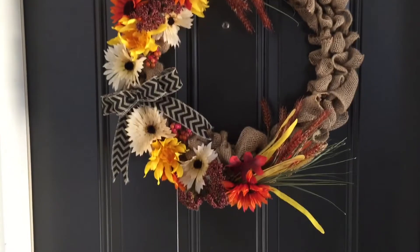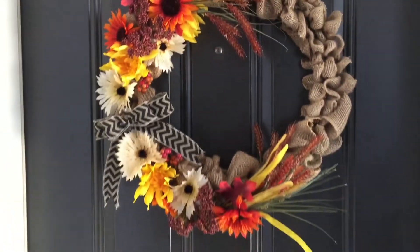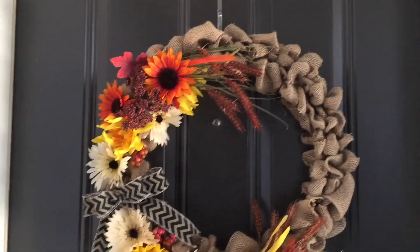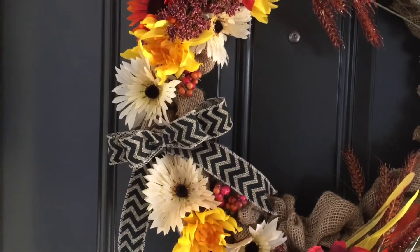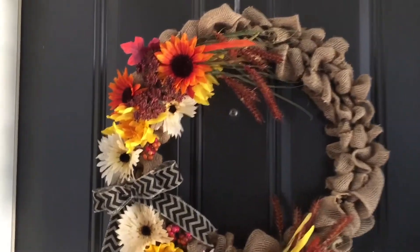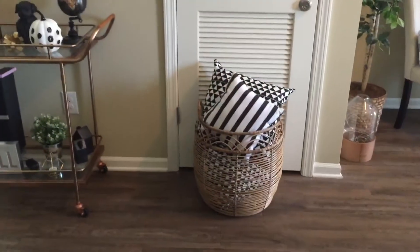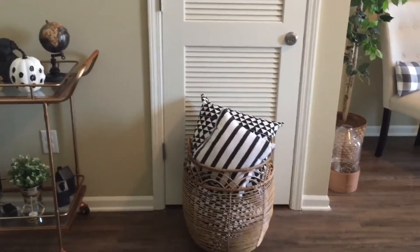If you are the type of gal or guy who likes to see fall home tours, stay tuned! Let's start out outside first. This is my wreath that I made for my front door. All of the flowers are from Dollar Tree, as well as the ribbon for the bow — so this is my DIY Dollar Tree wreath.